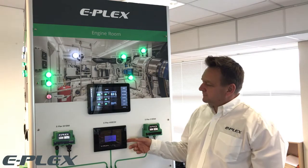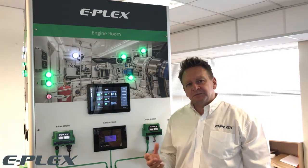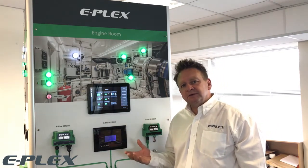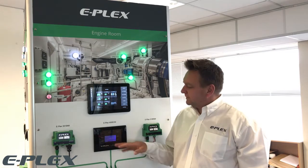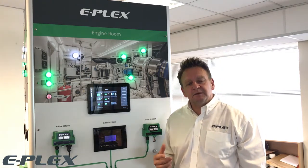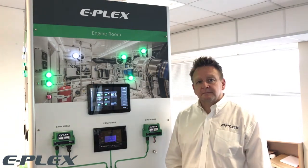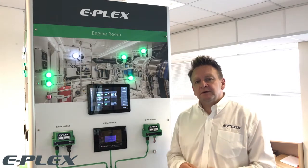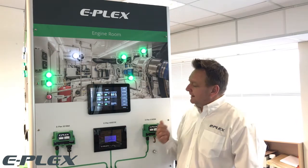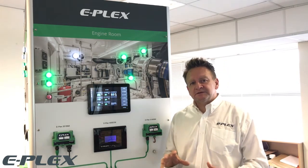The 400 ECM touch screen not only operates as a server for the system and its programming, but also has a basic touch screen interface which allows you to do some more control, plus also some custom diagnostics and monitoring information of some of the other devices on the network. The eLogic software that we use to program the system is powerful, flexible and intuitive to use. It allows you to design very complex systems but also very simple systems too.